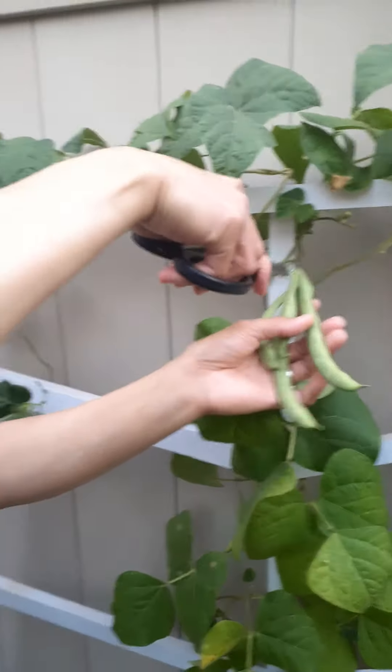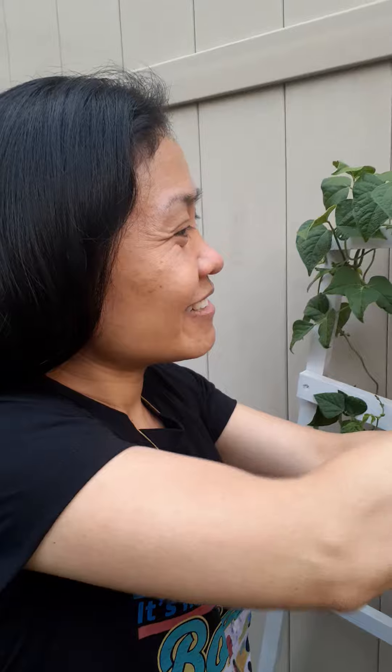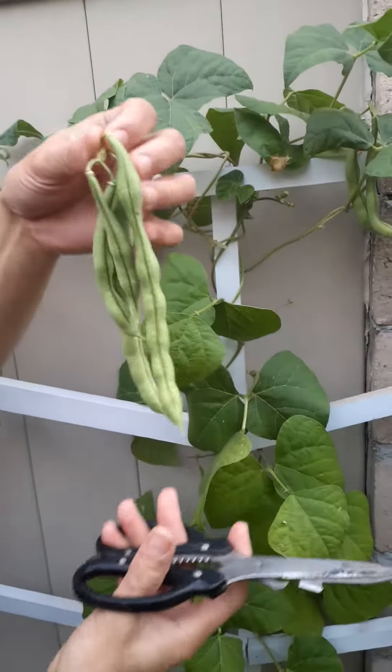I'm gonna cut it. All the way, look. Look at that.